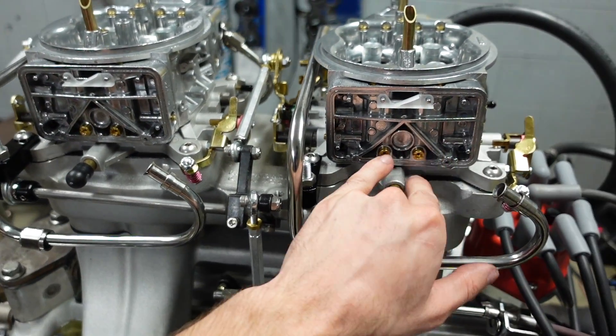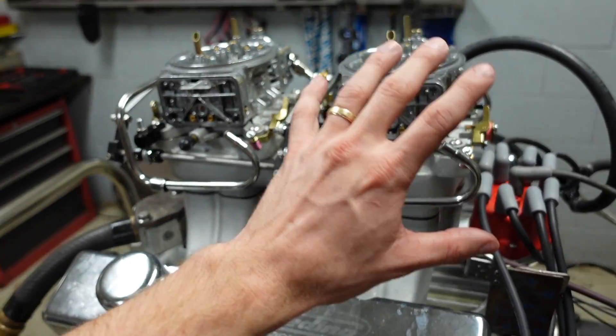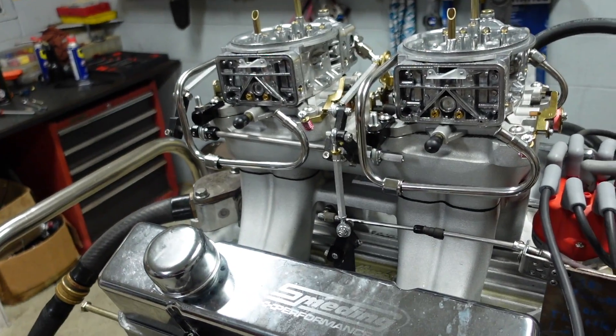Currently these have 75s in them. I'm going to go down to 70s and see what numbers we get after that change. So we've pulled five jets out of the secondaries on the carburetors. I've got the motor warmed back up, and we're going to do our second pull. I fixed the linkage so we'll actually get full throttle this time and see how much horsepower this engine can make.